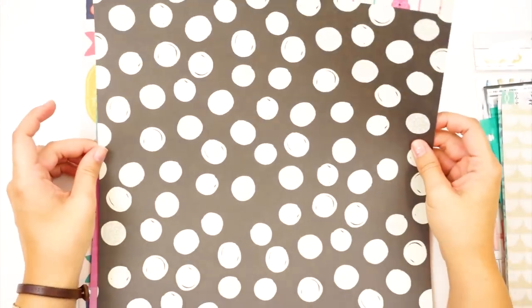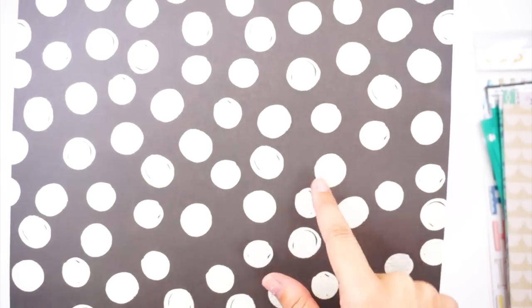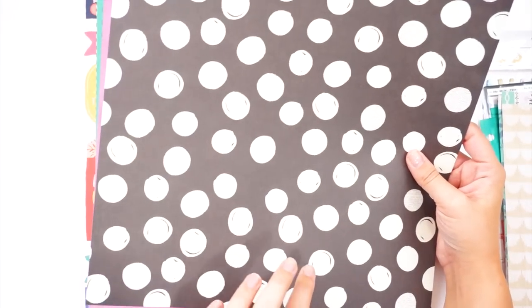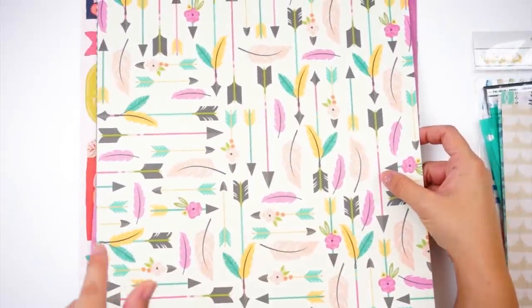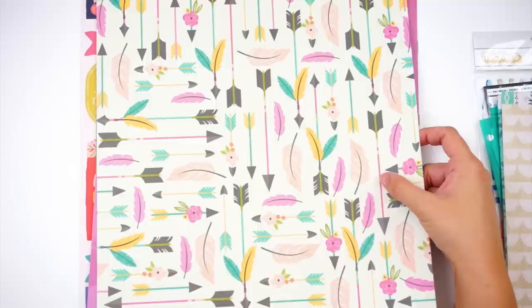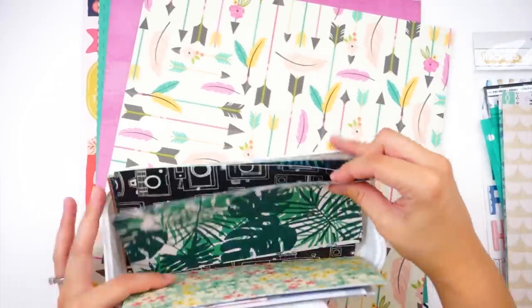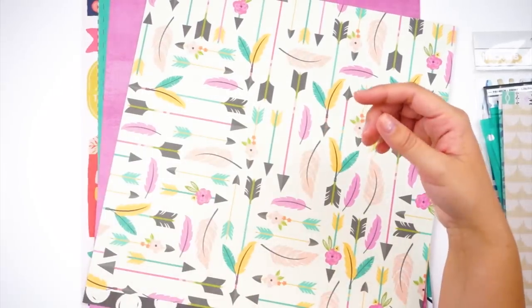Now let's dive into the papers. This is the Simple Stories Good Vibes collection — the 'You Got This' paper. It's so fun: it's polka dot and inside the polka dots it looks like dictionary print, graph paper, and lined paper. This will be perfect for documenting my boys' first day of school — not an obvious pencils-and-school-books look, but a fun nod to it. The back side has arrows and feathers, so you've got the boho theme too. She covered both themes in just one paper.